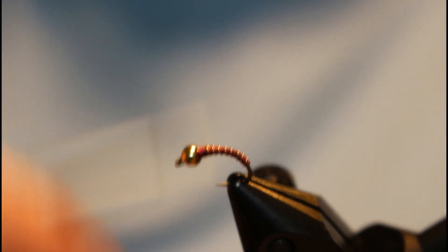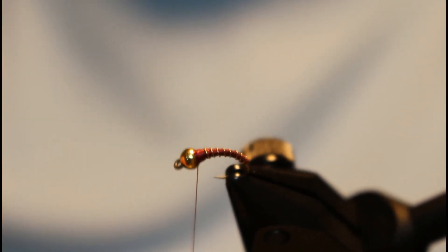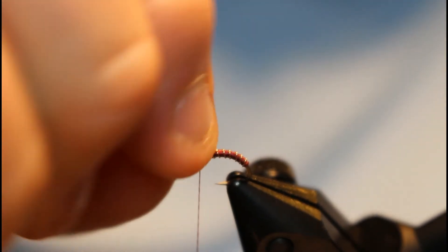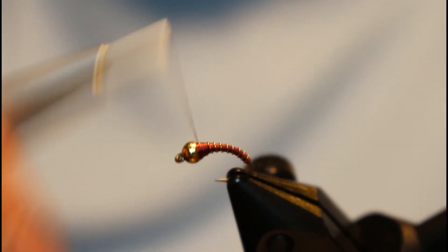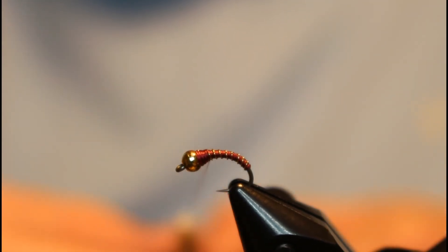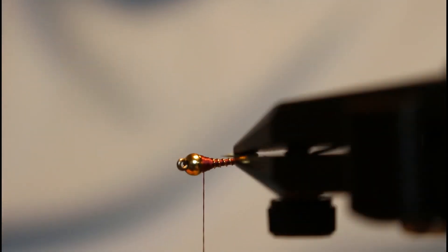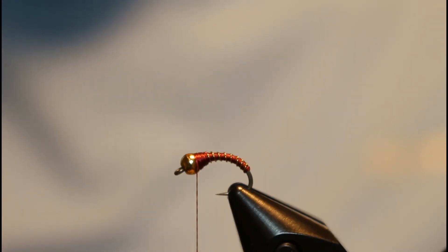You can just fill in the gap with some thread here so your bead stays secure. You do have a little piece of wire sticking up, but it won't matter — we'll coat it. Go ahead and build your thread up behind the bead. Once you have a little bit of a color belt and your ribbing looks good, that's it.